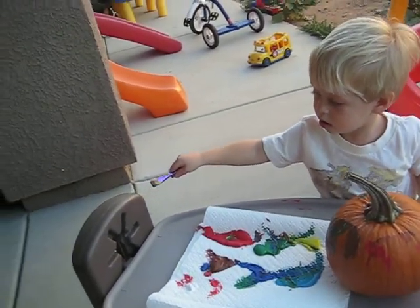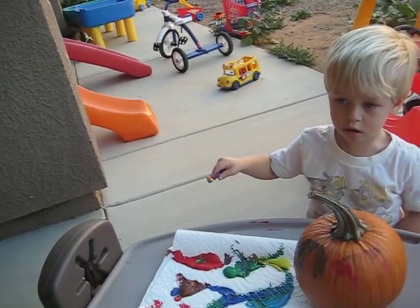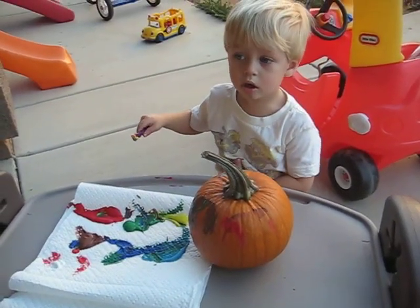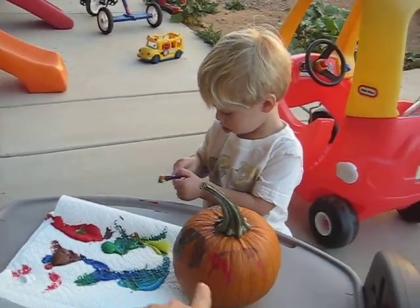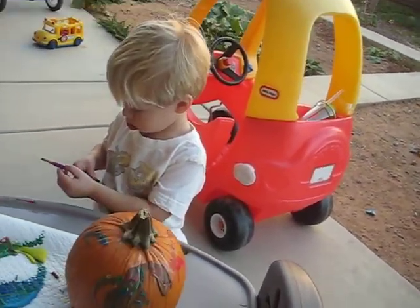Nope. Don't paint your thing. We're just painting our pumpkin now. No painting the picnic. Keep going. Keep going on this side.